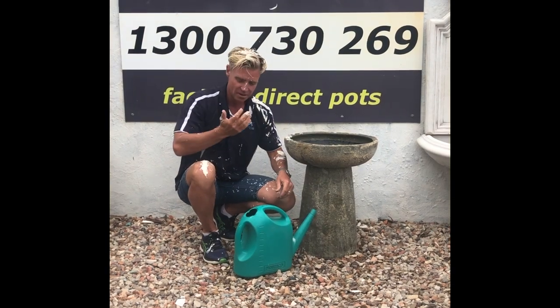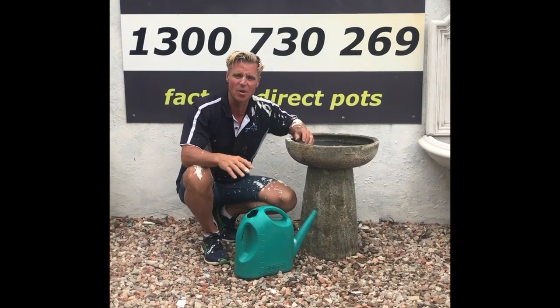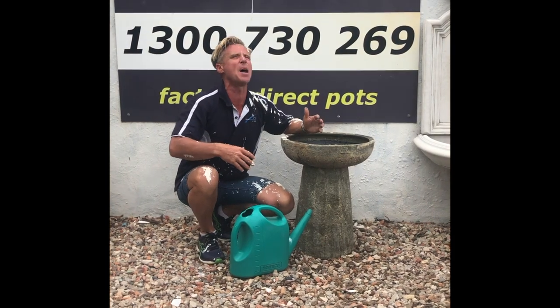Are you serious? Do you know what? On second thoughts, don't even worry about building a birdbath!